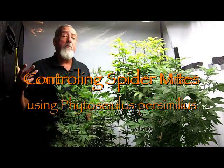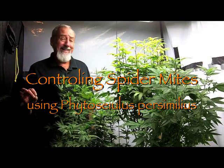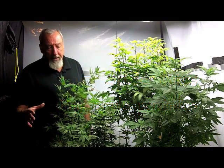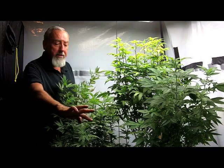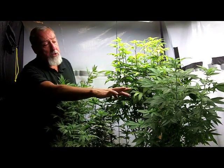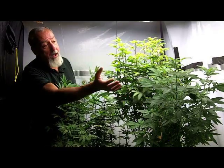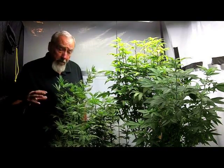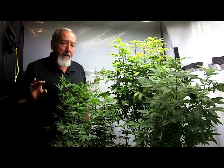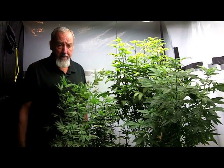Hello, I'm Brad. I'm the Bug Man. I'm here in a licensed medical marijuana grow facility. Recently, they've noticed some discoloration on some of the leaves. Some of the leaves are getting sucked dry, curling up. If you look on the underside of the leaves, there are signs of webbing. That's telltale signs for spider mites.